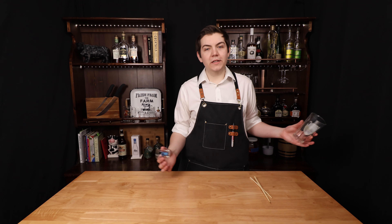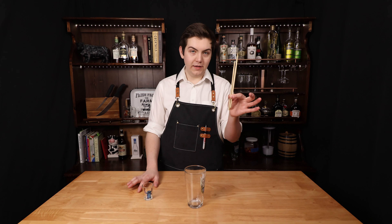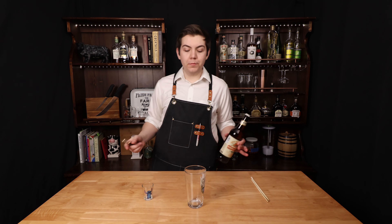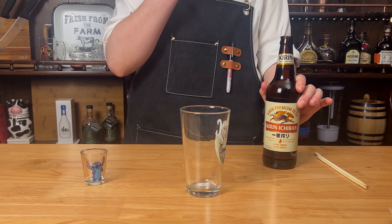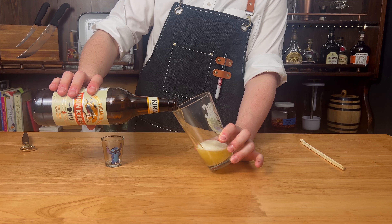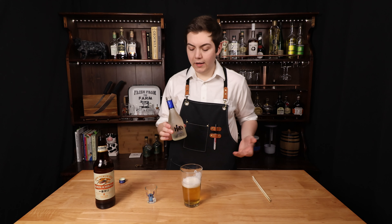So we decided a sake bomb was perfect, and it's one of the easiest drinks ever. All you're going to need for this drink is a pint glass, a shot glass, and two chopsticks. You're going to fill your pint glass up with about six to eight ounces of a Japanese lager — in our case, we're using Kirin Ichiban. Next, you'll need your sake. We're going to be using Hero Blue.